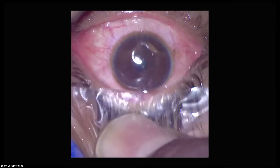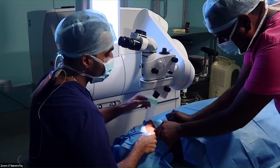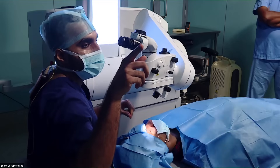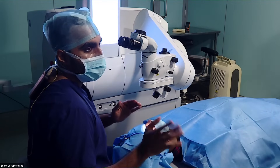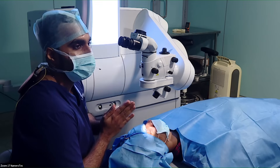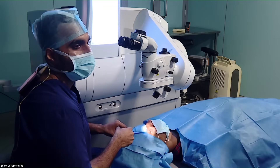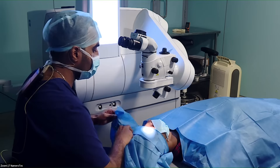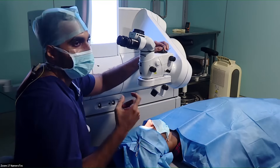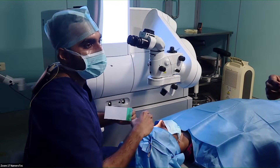When does the cyclotorsion compensation happen during the procedure? When docking occurs, if the patient has a high cylinder and you've marked the limbus at zero and 180 preoperatively, you can rotate the joystick and align the reticules along the zero-180 degree mark to compensate for cyclotorsion. We've been doing SMILE from 2014, treating cylinders as high as minus four or five, and have noticed excellent results even without cyclotorsion compensation. But since this machine has it, I go ahead and use it for high cylinder patients. In a couple of months, they say they're coming with automated software that will work in cohesion with the IOL Master, so all of that will happen automatically.